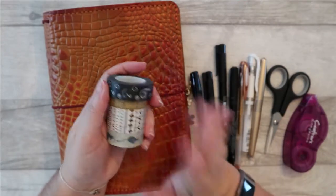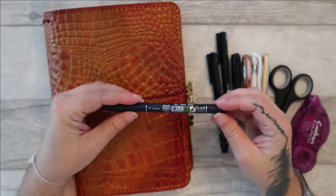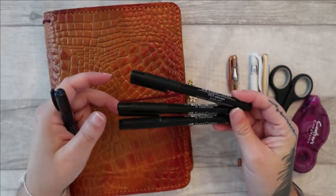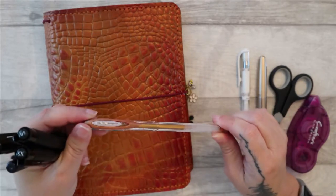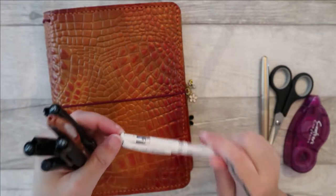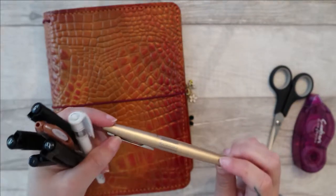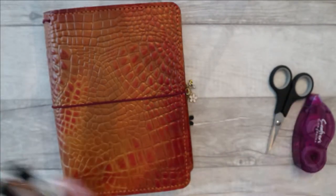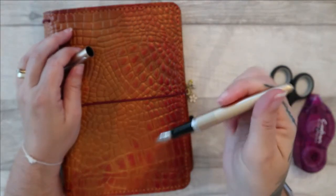So this is what I'm using. I've got the four washi tapes that I already used on my monthly spread. I've got my Tombow Fudenosuke brush pen and three sizes of Faber-Castell Pitt Artist pens. I may not use all of this, but I've also got the Uni-Ball Signo white gel pen, my fountain pen — the ink in this is a Diamine ink. I keep meaning to look it up and put it in the description for you.